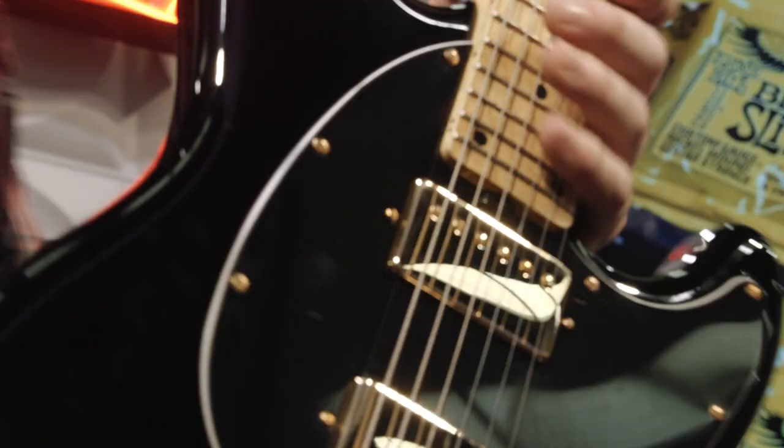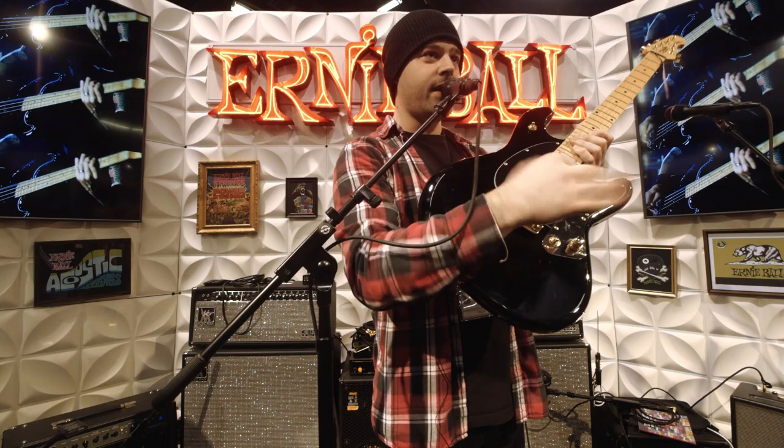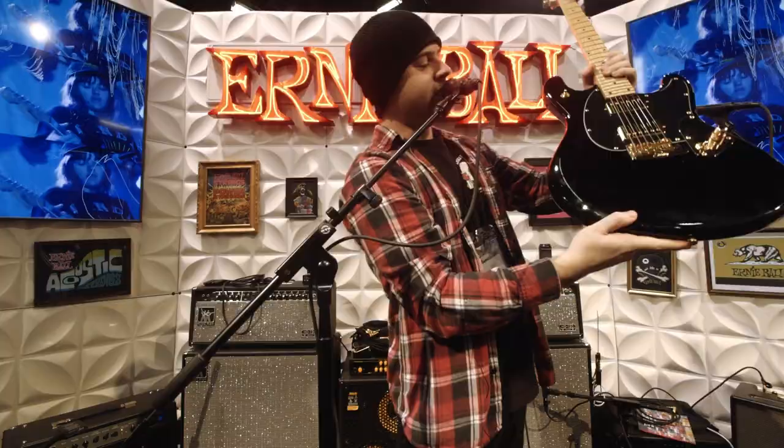The second thing we did was the volume and the tone knob — standard, the tone knob is here. But for me, with my big-ass clumsy hands, it kind of got in my way, so we stacked them. So the tone knob is right here on the bottom and the volume is on the top, so it's stacked. So you have more room. If you want to get really aggressive with it, you can chunk away.